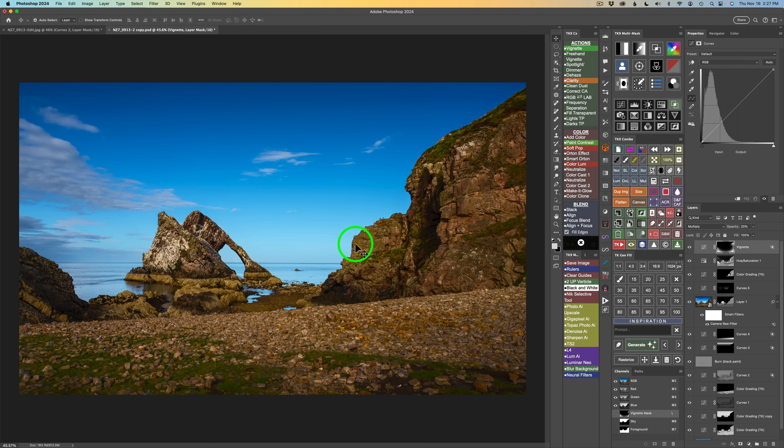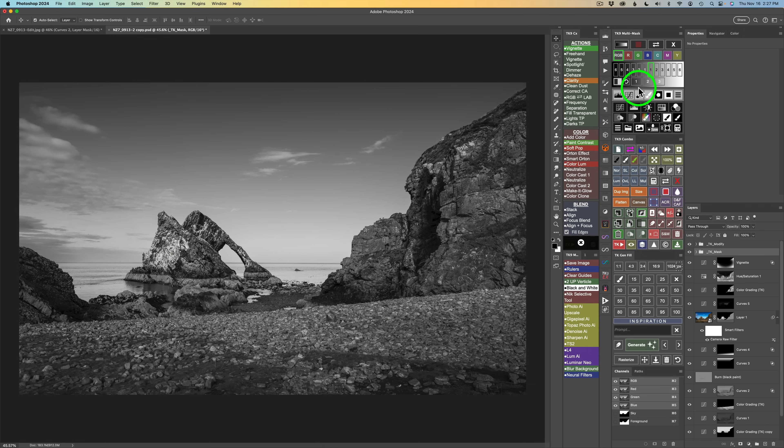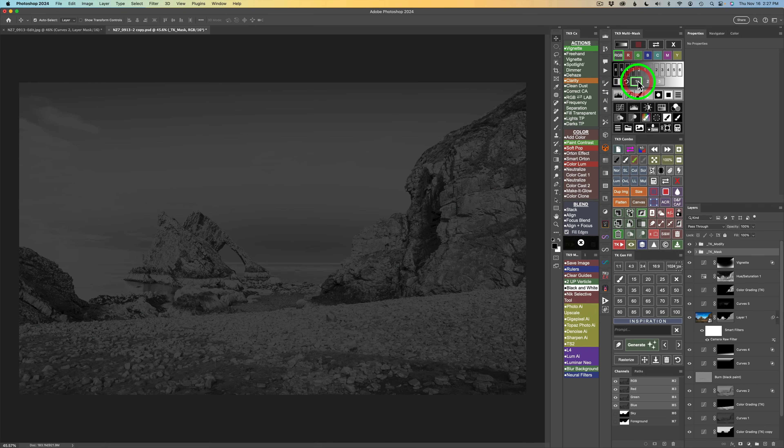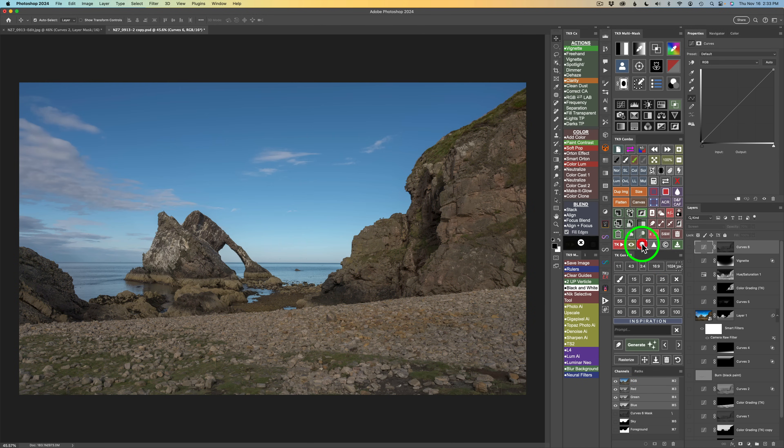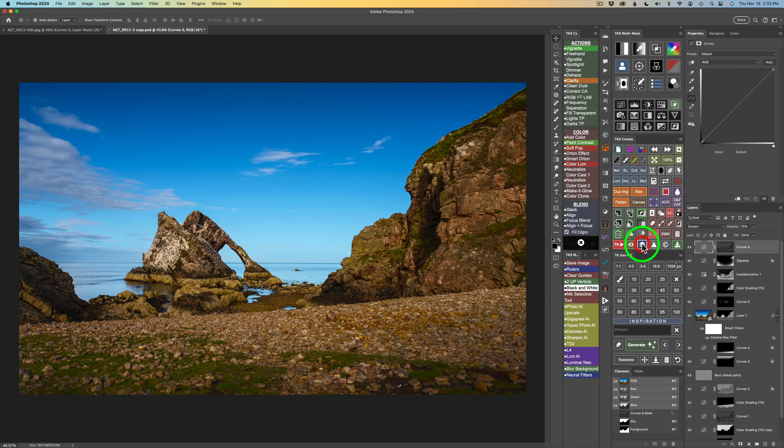I think the midtones need to lighten up a little bit more — this will be the last adjustment. Click the luminosity mask button, click Midtones 1, output to a curves adjustment layer. Blend mode: Screen. That's a little too bright, so ease off to about 70% opacity. Here's before and after. Let's check the overall before and after by clicking this button on the combo or CX panel — there's where we started, and we end up here.